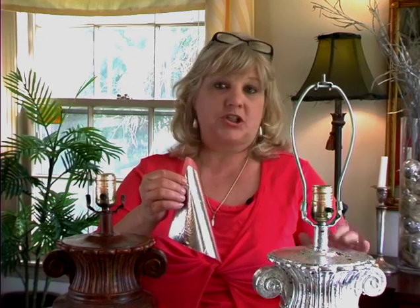Before we get started, let me show you what we're going to use. The silver leaf kit comes in a little pack like this, and inside you'll find a little book of silver leaf that is stuck to orange waxy paper. I think there were 18 sheets that came in my kit, and this lamp took about 20 sheets to complete.